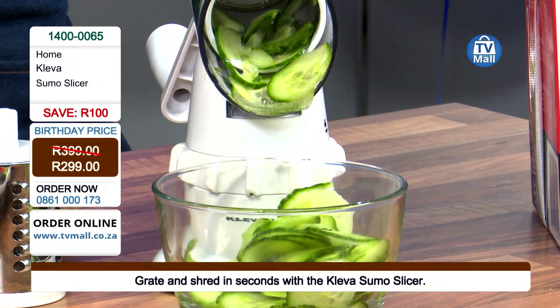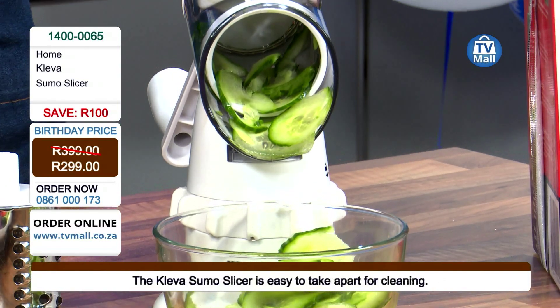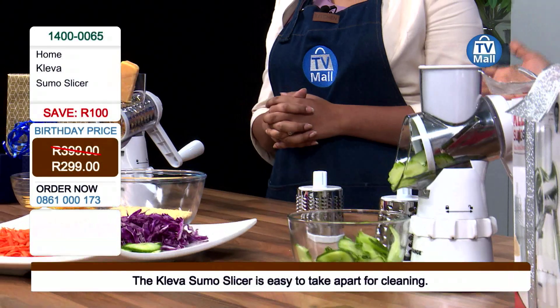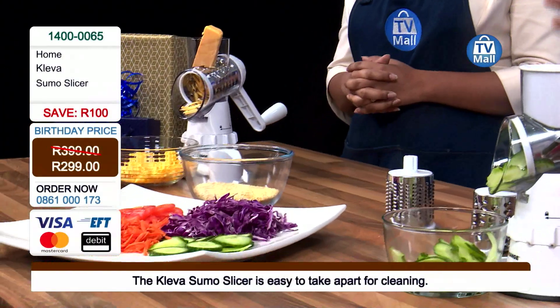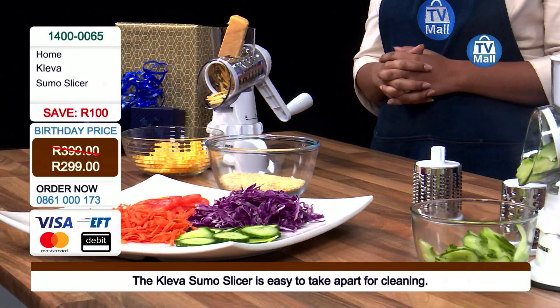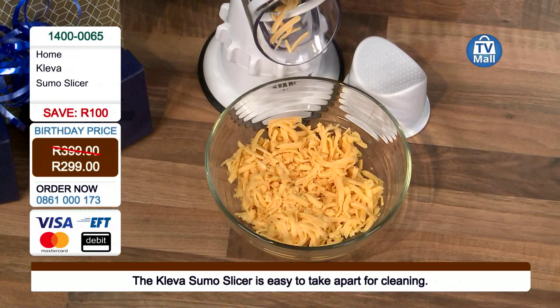I'm processing my payment as soon as I'm done here — I really want to take it home and start exploring and enjoying time in the kitchen. Usually, most of the time before you start cooking it gets taken away by the prepping, but the prepping has really been simplified with the Sumo Slicer.